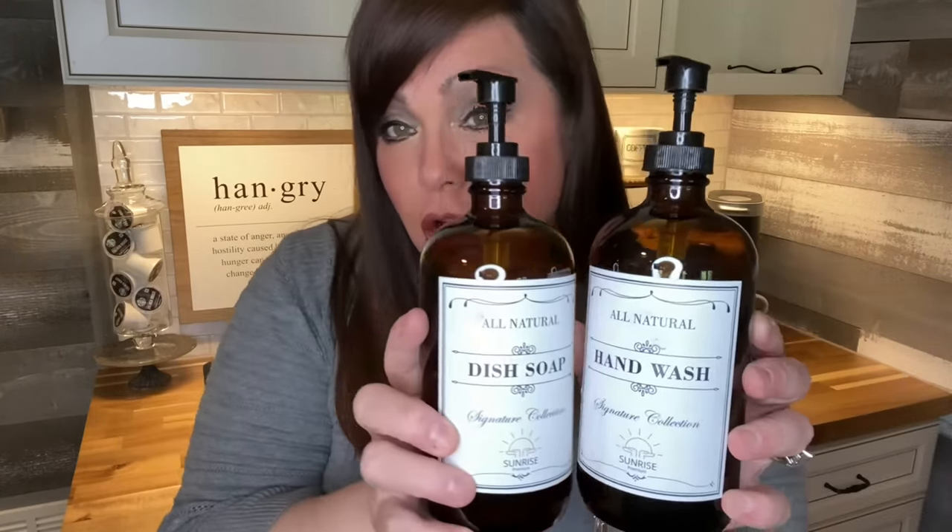Remember last week I hauled these — they're from Amazon. They're amber-colored soap dispensers. They come with four labels: shampoo, conditioner, hand soap, hand wash, and dish soap. I thought these would add a cute little farmhouse look right there next to the faucet.